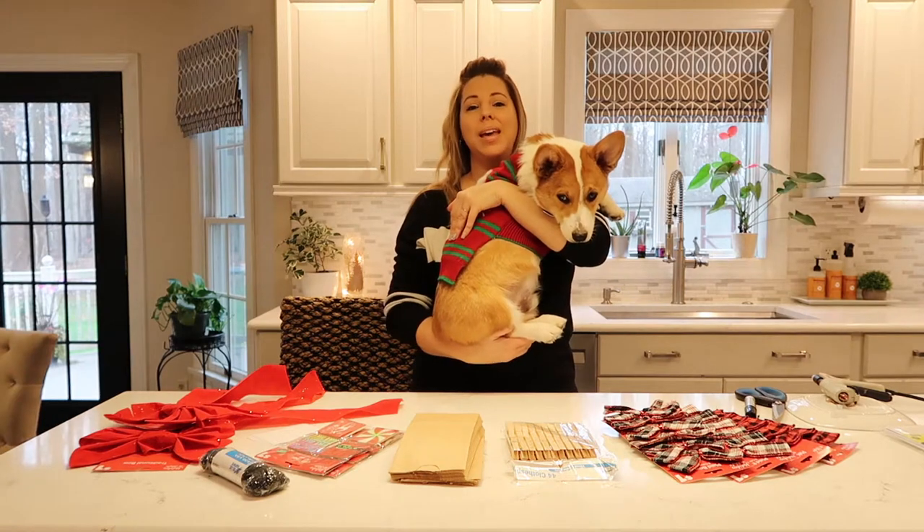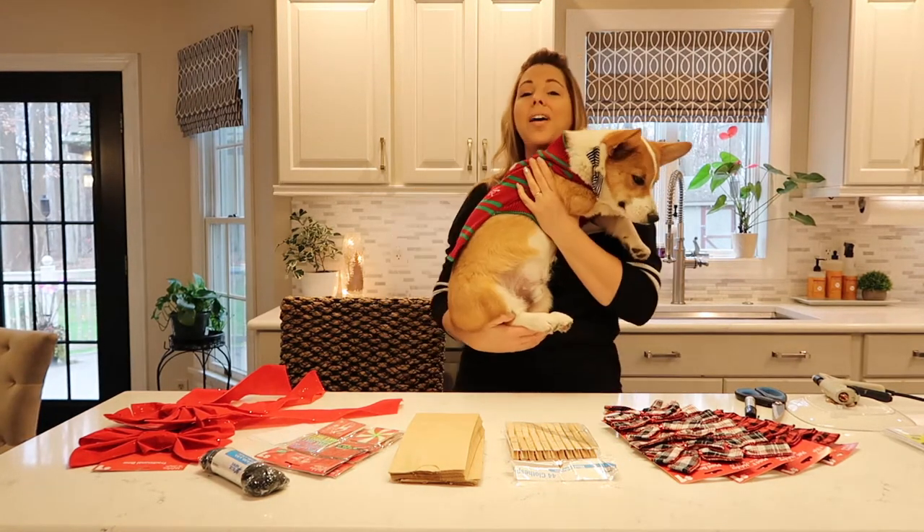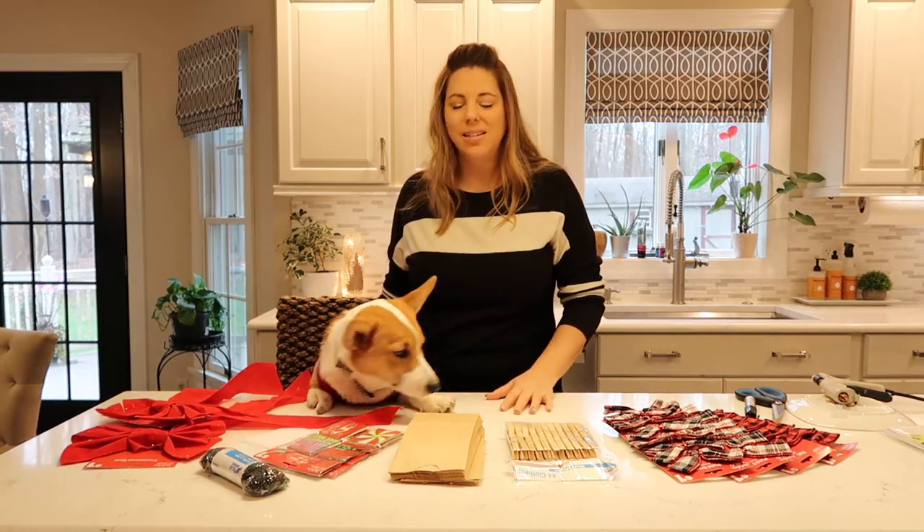Today we're going to make an advent calendar — well, it's a new take on an advent calendar. I have Ollie here who's going to help me today. I saw this idea on Pinterest and I thought we'd try our own take on it.